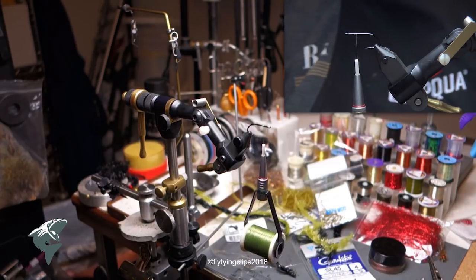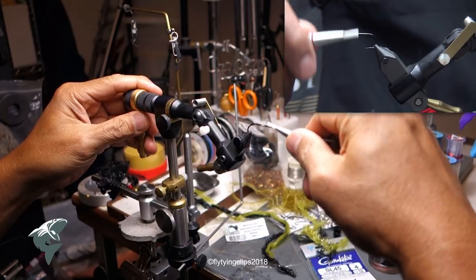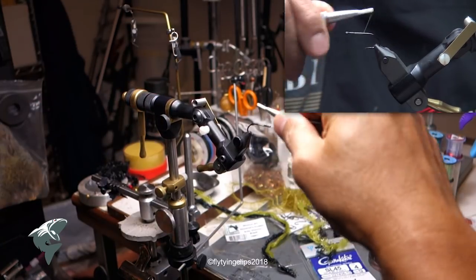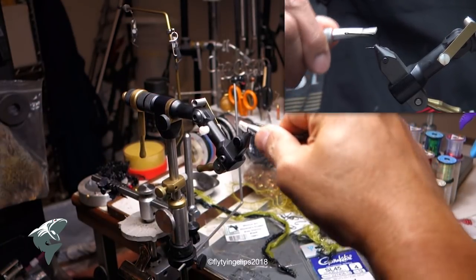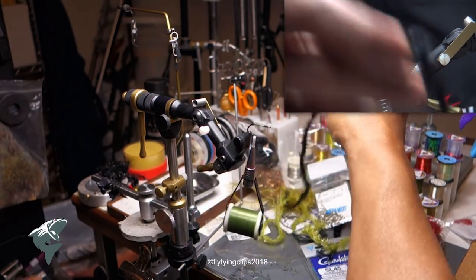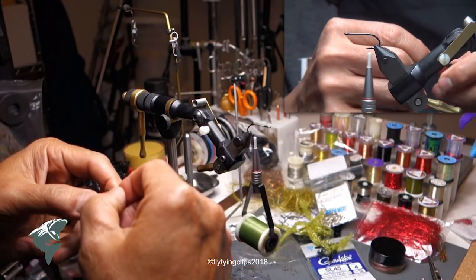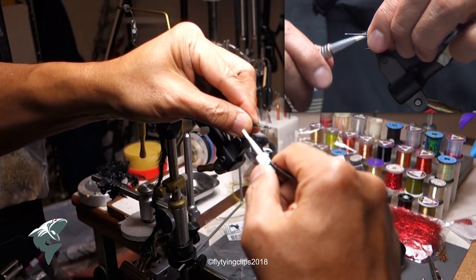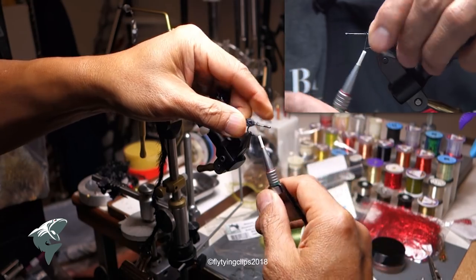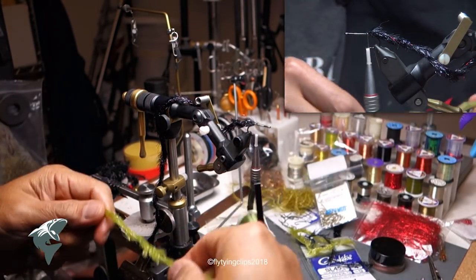We're going to tie a finesse worm. We begin with a Gamakatsu SL45, size 4. The material we're using is a 3-0 mono Danville in olive, because that's what I've got.